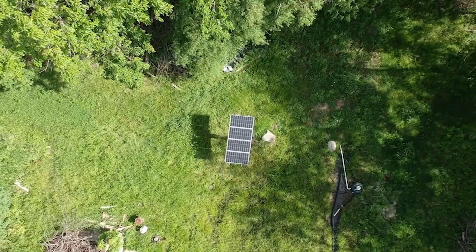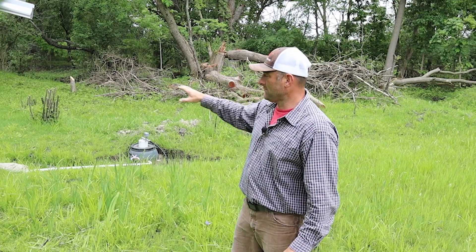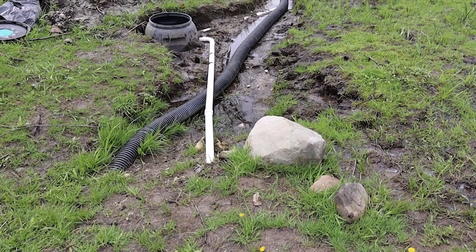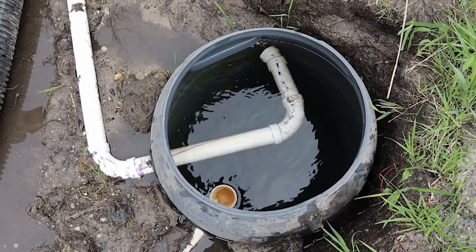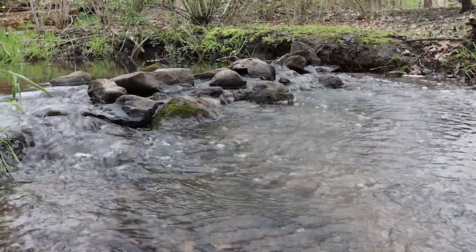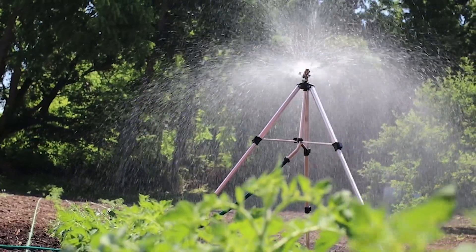We prepared our site by clearing out our south-facing area — we cut some trees down and got it all prepped. In this catchment system, the water flows from the spring into the cistern. There's also a discharge overflow valve on the cistern that allows any extra water to continue on to the waterway on the property while the pump utilizes all of the resources we need up at the top of the property.